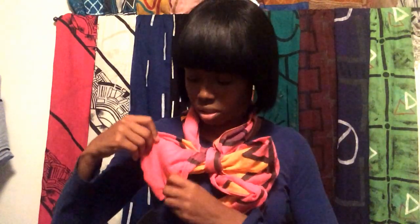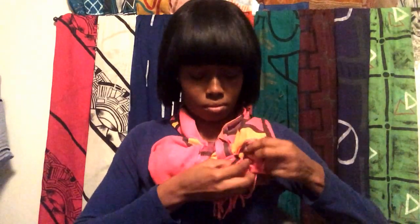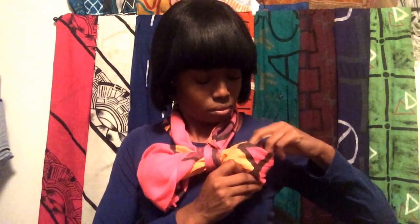Just take the ends and push them inside — that makes it really big. And if you have one that's extra long, you can just fold that part and push it inside, especially if you have a fringe scarf like I do.